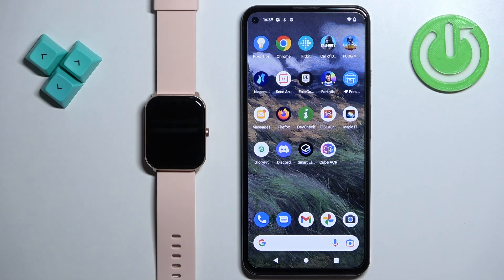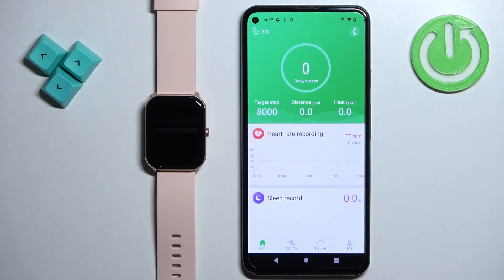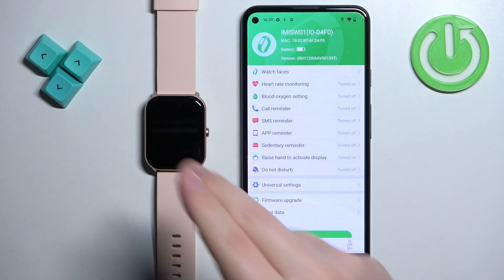Once the devices are paired together we can continue and open the Glory Fit application on the phone that is paired with our watch. After you open the application you should see the home screen. Now you can tap on the device icon to open the device page, and on the device page you should see your Emilab W01 watch.